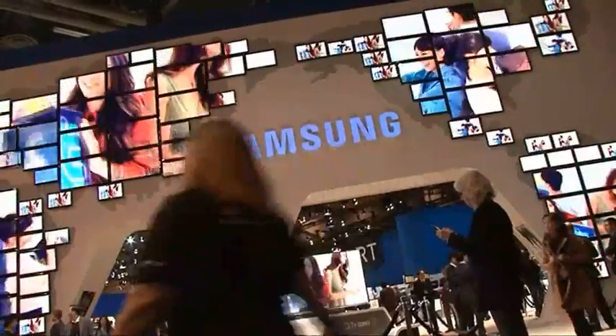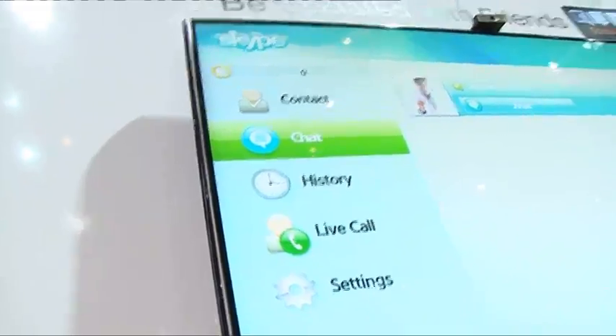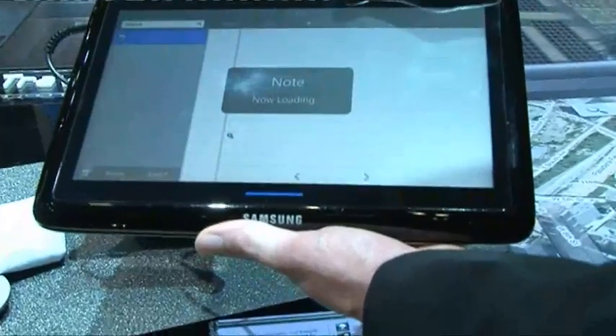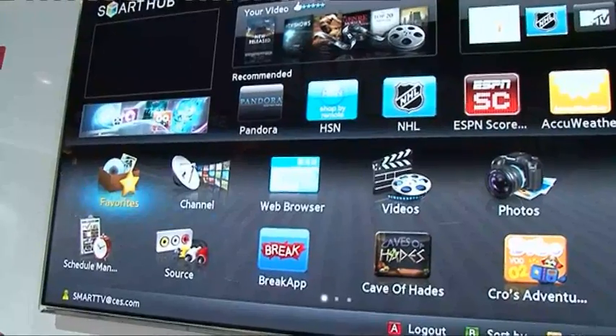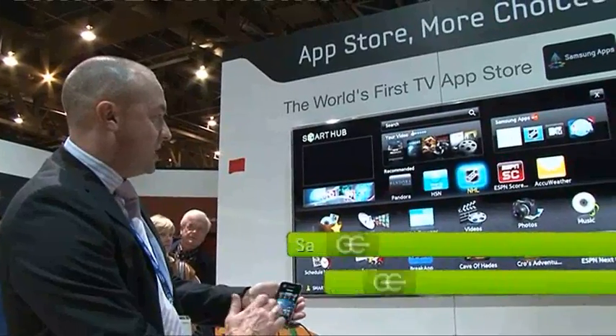Samsung had a massive amount of tech on show at CES this year, but there were three products that particularly stood out from the crowd: a super thin laptop, a tablet, and the Smart Hub TV — which features apps, internet web browsing, and a universal search function that makes finding your favourite content stress free.